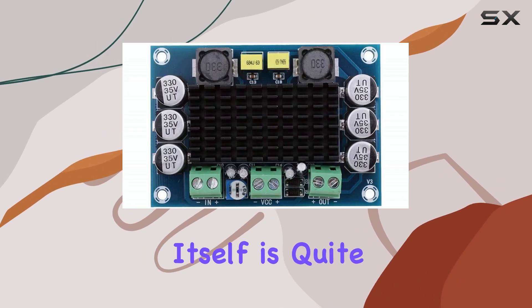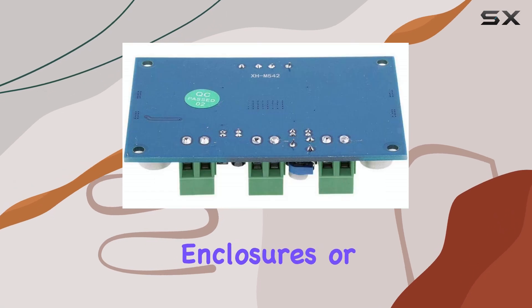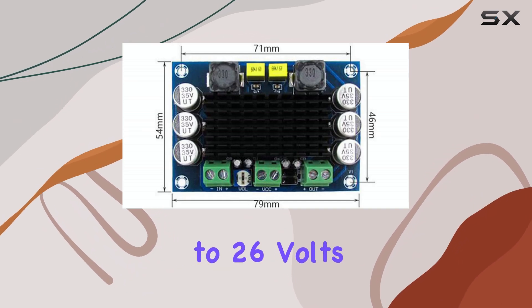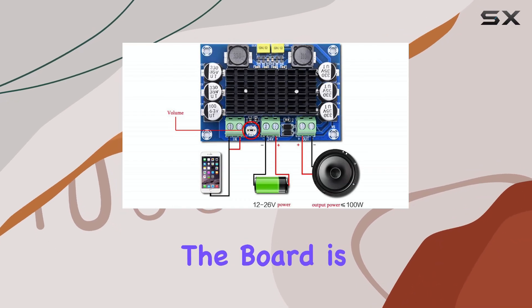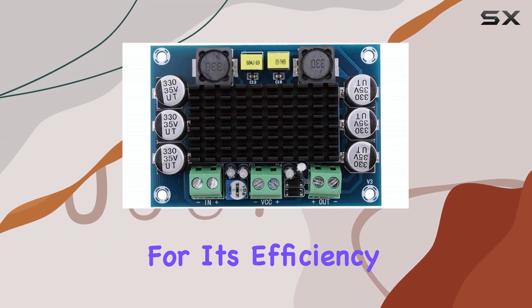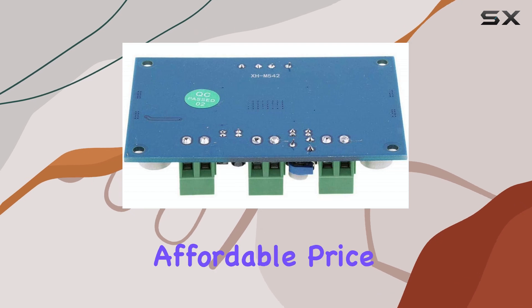The board itself is quite compact, which is a big plus for integrating it into various enclosures or tight spaces. It operates on a DC voltage range from 12 to 26 volts, offering flexibility depending on your power supply availability. The heart of the board is the TPA3116D2 chip, which is well regarded in the DIY community for its efficiency and relatively clean sound quality at an affordable price point.